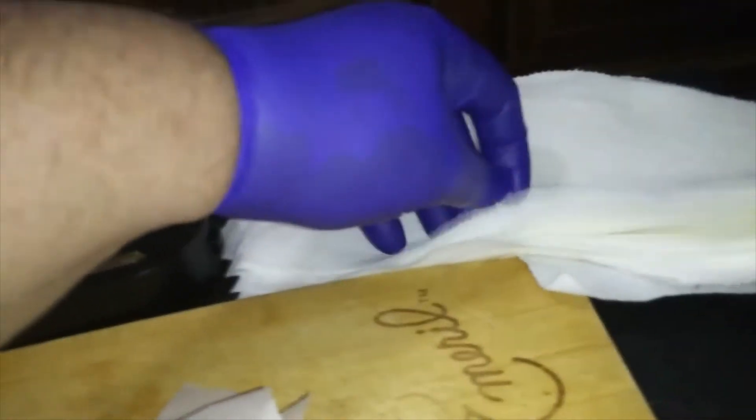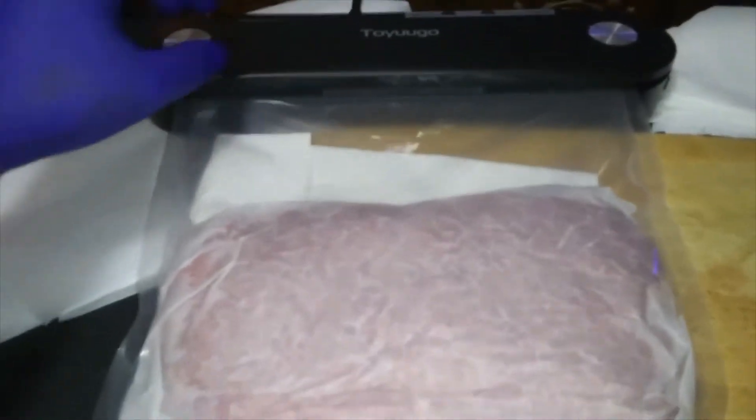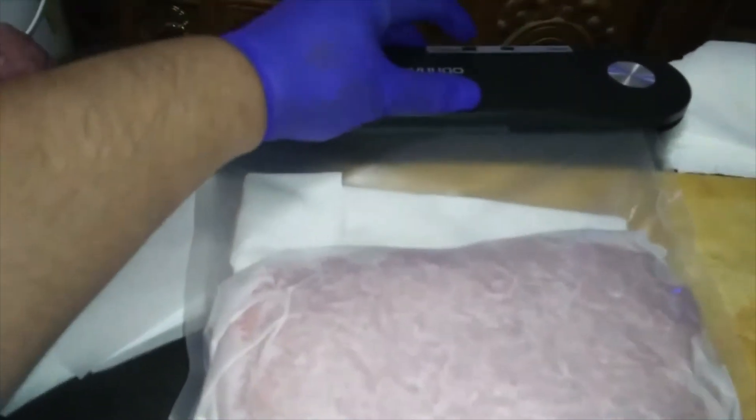Then I take a paper towel, fold it in half lengthwise, and put it in the back of the bag. This will be in the back to soak up any blood as it's going through the vacuum seal. Push it down and then vacuum seal it.